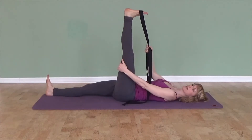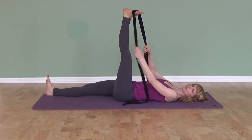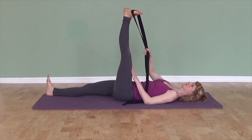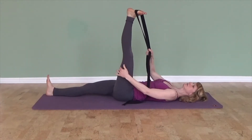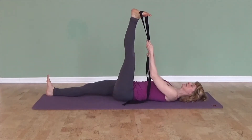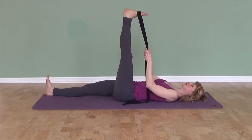You have the option of turning the leg out, so now my toes are turned towards the camera. This means you're stretching slightly different muscles — more on the outside of the calf, up into the hamstring.